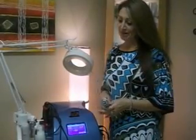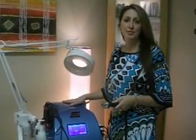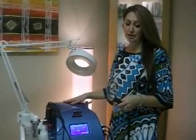Hi, it's Esti from Dermabrite Clinic. Today we're going to talk a little bit about the Gervaisa ProSkin, which is one of our signature machines here at the clinic.